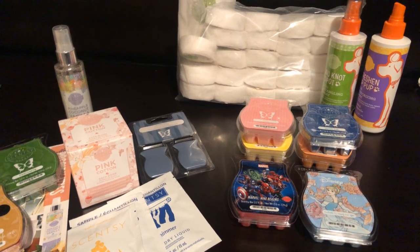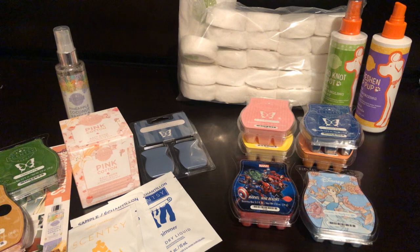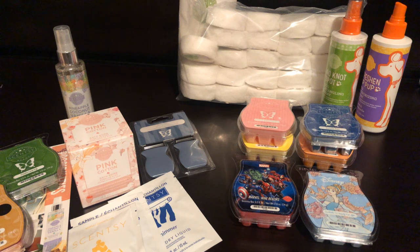Hi everybody, welcome back to my channel. I'm Tanya, I'm an independent Scentsy consultant and today I'm bringing to you a Scentsy Club order that I received on Monday. There are a few items missing from here already because I have these orders shipped to my workplace, and as soon as I receive a box everybody wants to see what's in it. So I just sold a couple of the items that were inside it. I didn't mind getting rid of them so I'll cover those off as well just to account for what's missing here. So we'll jump right in.